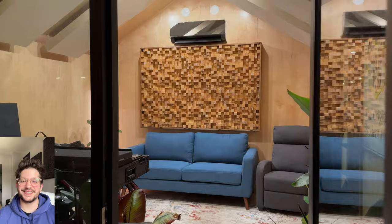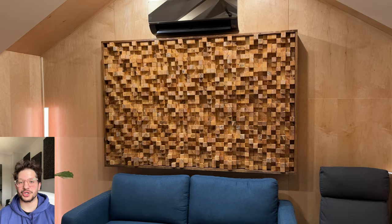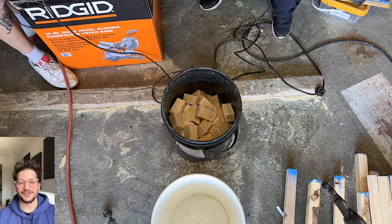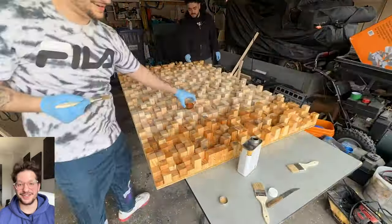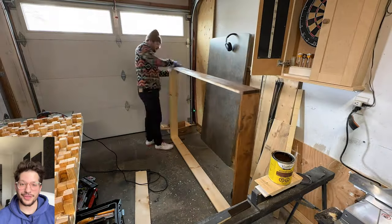Hello, this is Daniel from soundheadquarters.com. In today's episode we are building this huge 6x4 foot acoustic diffuser and installing it at this really cool home studio. I'm going to show you step by step the entire build and installation process. So stay tuned while I walk you through this entire build. You can do it yourself as well — it is time consuming but it's totally worth the effort.